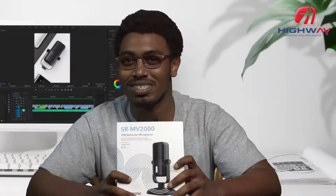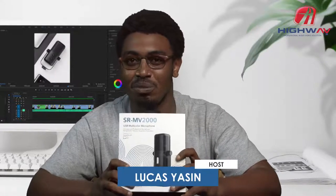This mic can be used by gamers, bloggers, and podcasters. So let's jump right into the unboxing of it.